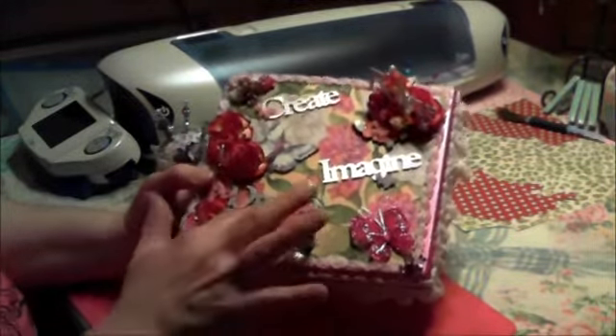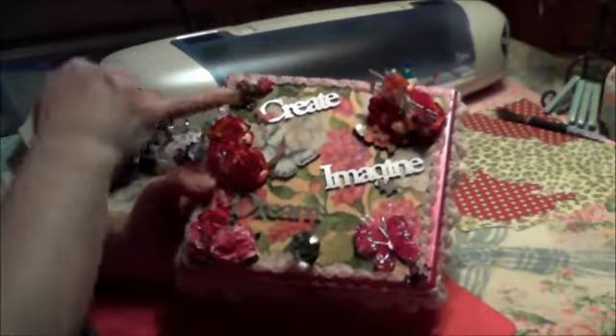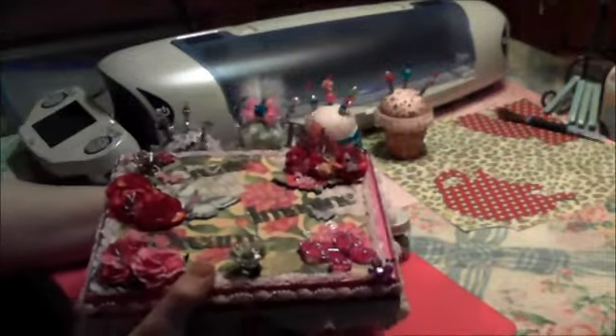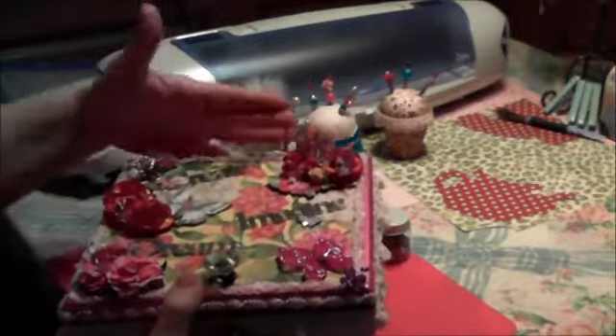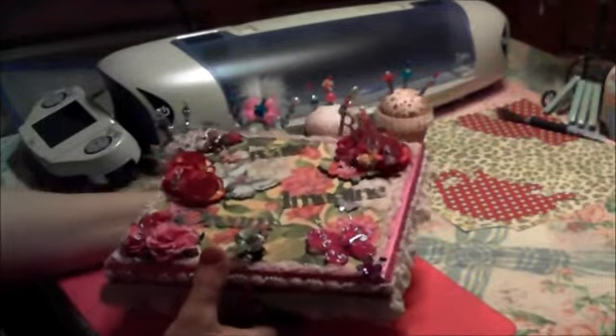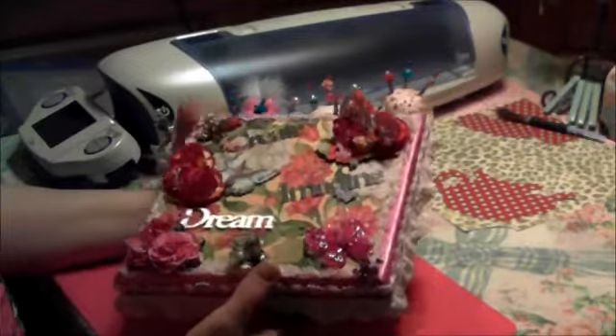I added 'dream, create, imagine' words, and I asked my husband — I said, what do you think about if I stuck that on top of there and kind of piled up the flowers and that? He said it was a good idea. So it looks pretty good to me, and I hope you like it, Trisha.